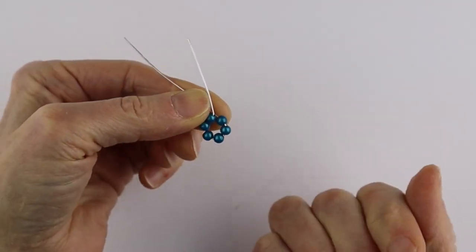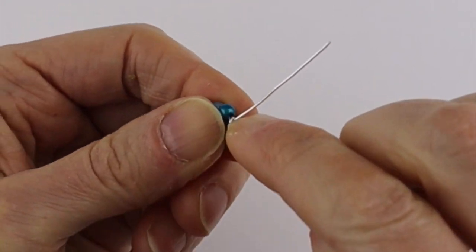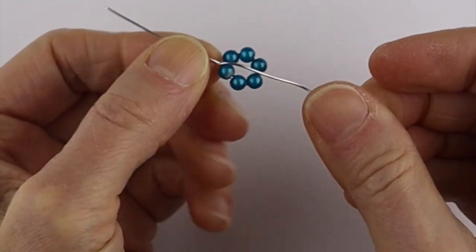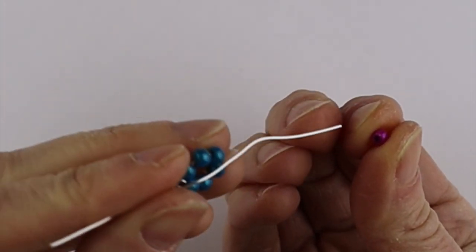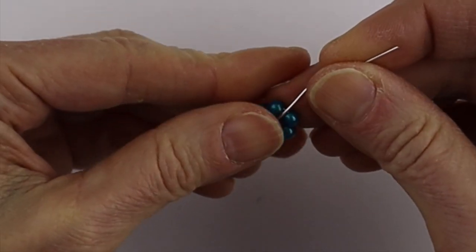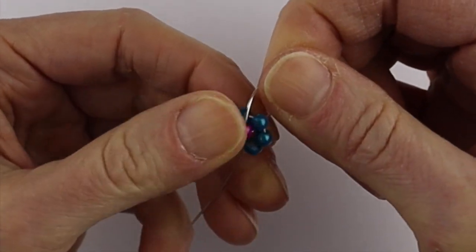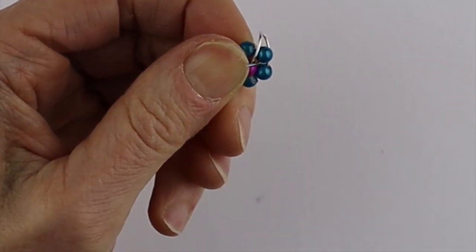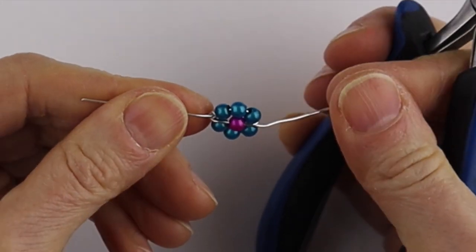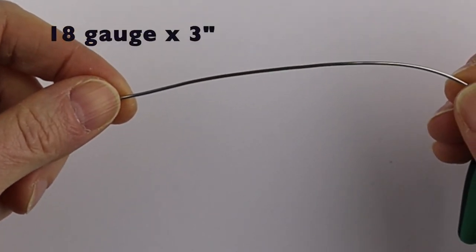We're going to hold this between our thumb and finger and just slowly bend it around to complete the circle. Then we'll take this and turn it all the way around — a full turn — and then it ends up on the top. From there we take a contrasting four millimeter bead to form the middle of the daisy, and then just take the end and pull it around through at the halfway point. If you need some help, get your flat pliers to grab the end and pull it snugly — and there we have our daisy.